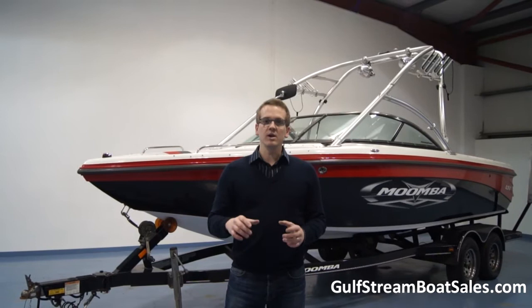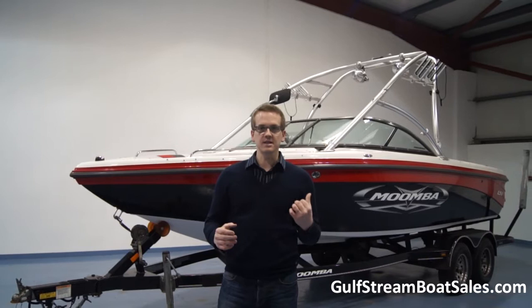What we'll do now is take a walk around the boat, have a look through it, I'll show you all the features on board, you can get a good idea of the condition this one's in, and hopefully it'll help you decide whether this is the right boat for you.